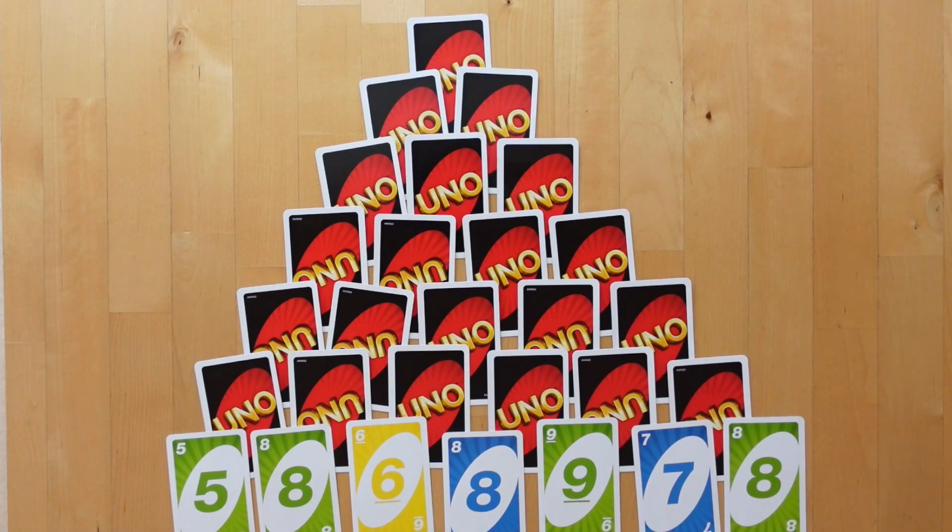Throughout the game, if there are no cards covering a card, then they can be flipped up. Playing this game face down will help the learners focus on a small selection of numbers instead of being inundated with all the possible options that are open but not yet available.